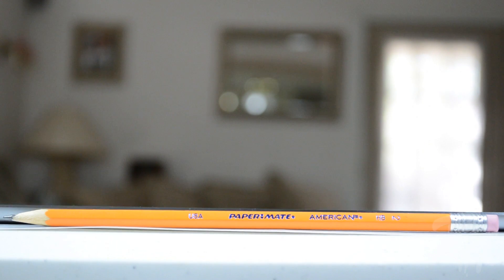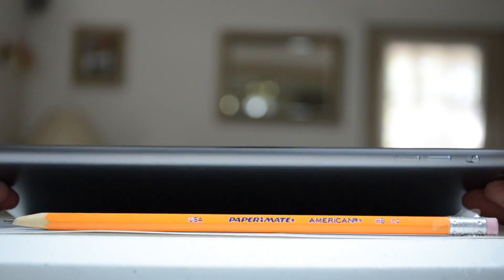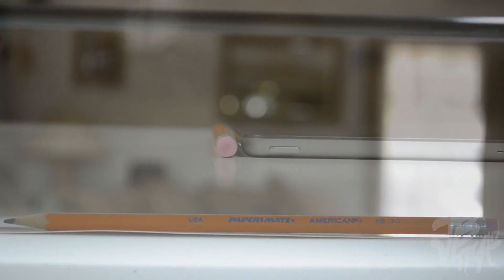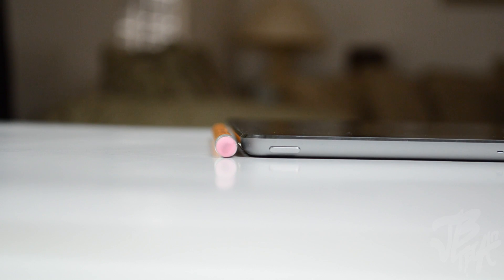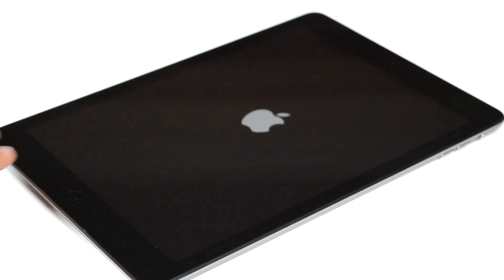Going back to the thinness of the iPad Air — Apple showed that it is as thin as a pencil, and that is actually a fact. It is pretty thin and basically as thin as a pencil, as you can see here.